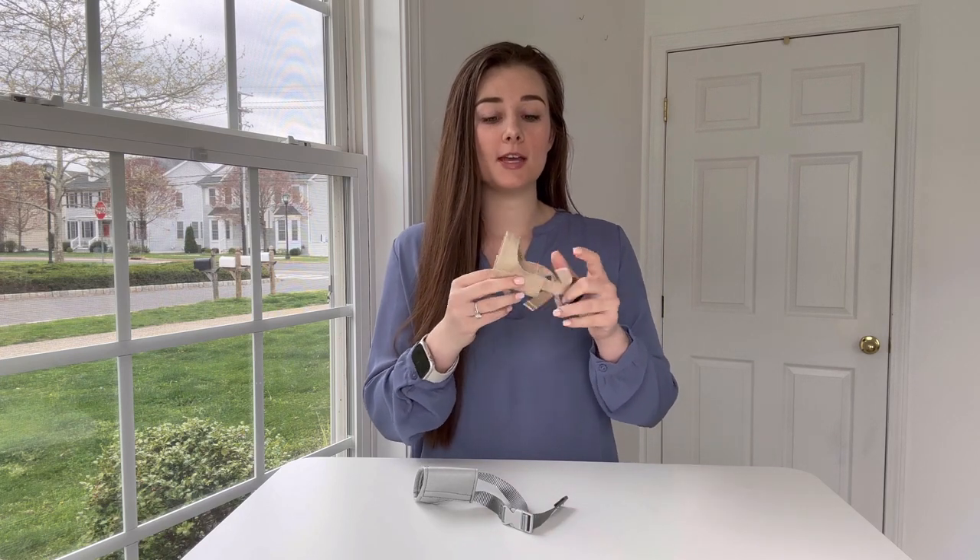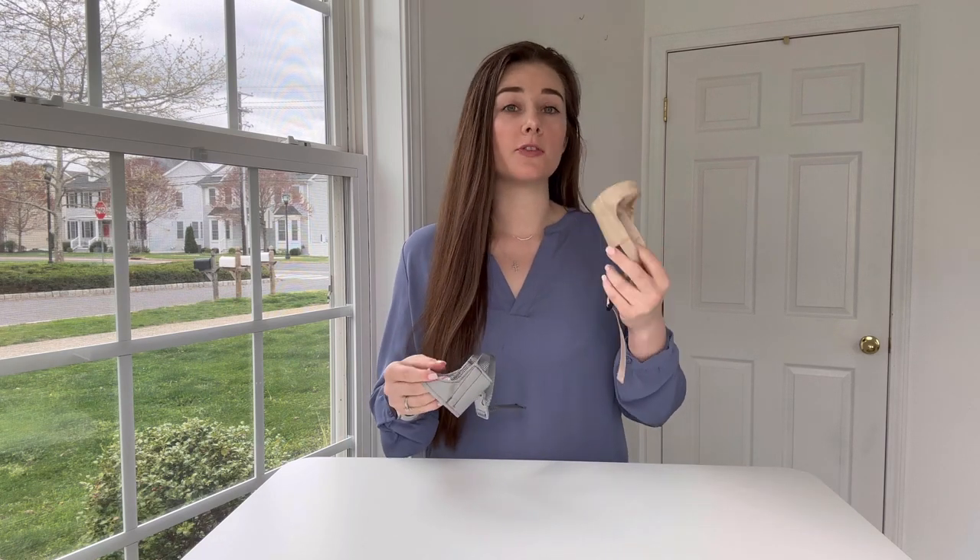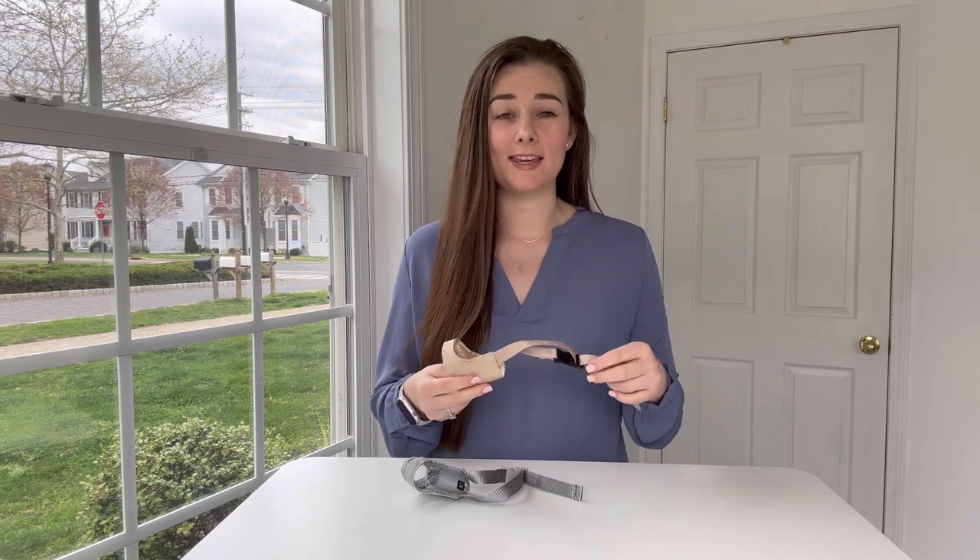These are great for dogs that have short snouts and they are firm enough here that they don't push into their eyes. These are great for dogs if you are trying to prevent them from biting, barking, or chewing on things, but they are loose enough that they can also still drink water or eat treats.